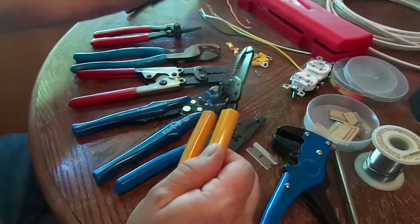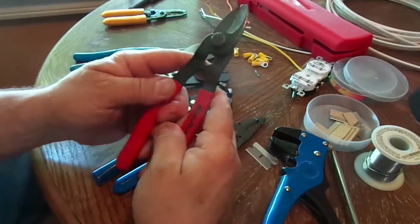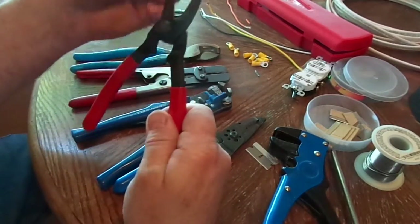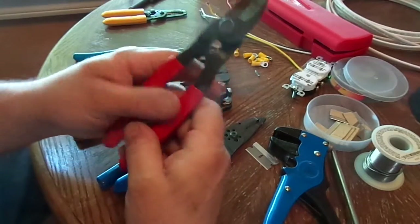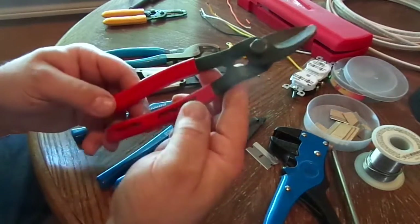Then you have these — these are Blue Points, I got these on the tool truck. They work pretty good but the bolt tends to loosen and you have to keep it tight. When you tighten it up it cuts clean, but if you're out in the field and you can't tighten the bolt it's kind of awkward to work. It has a lifetime warranty though, so it's pretty good.